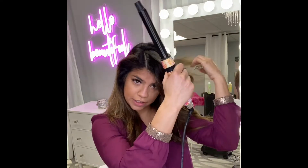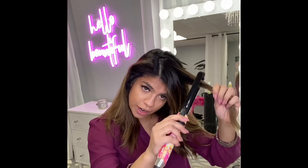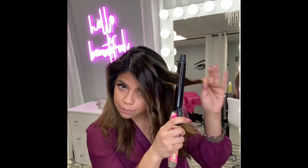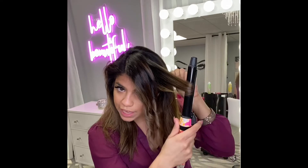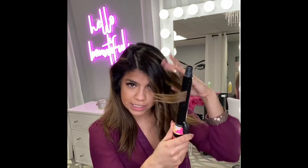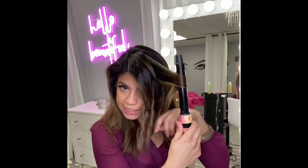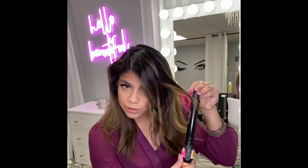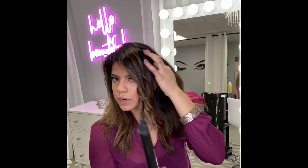Grab another section here. Now the sections before my ear, I want to rotate away from my face. What I mean by that is I'm going to grab this next section and curl away from my face — I can actually pull the hair behind me instead of toward my face. So I'm going to rotate away from my face, one full rotation, release, another rotation, and then smooth out the hair. And I'm going to grab one more section before my ear.